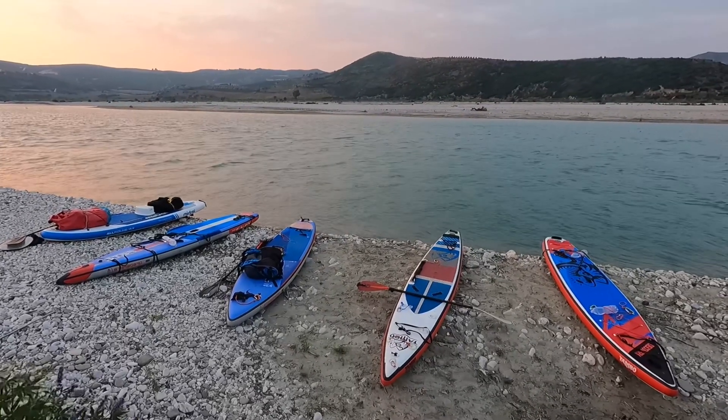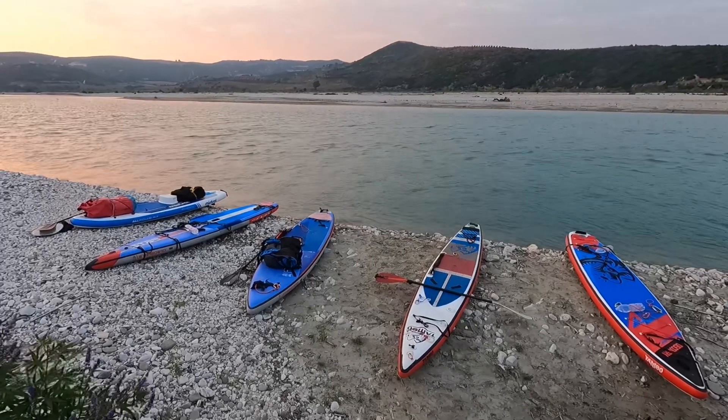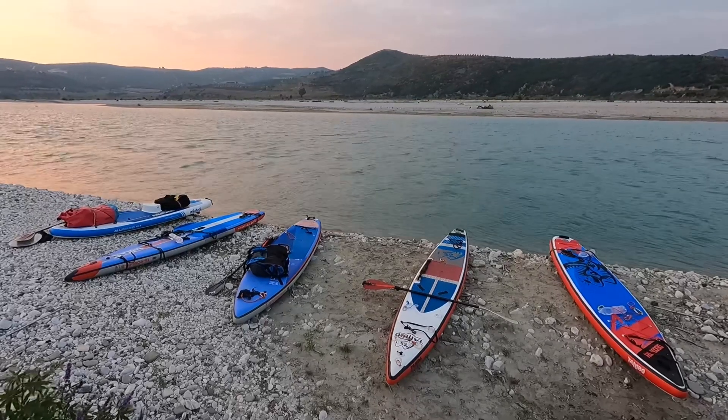The reviewed boards are the one on the very right side with the red side and front, and the blue one in the middle.